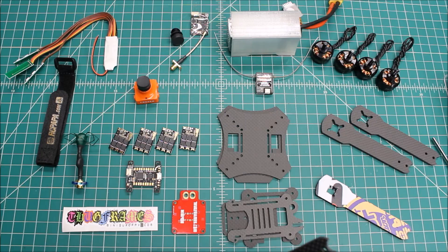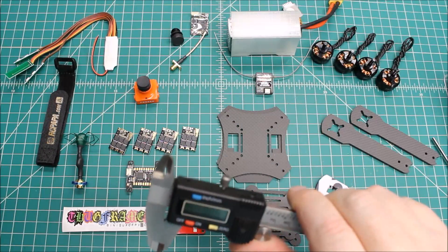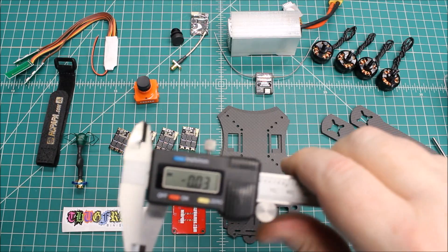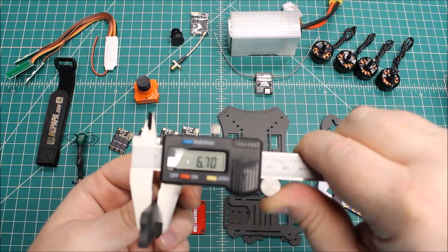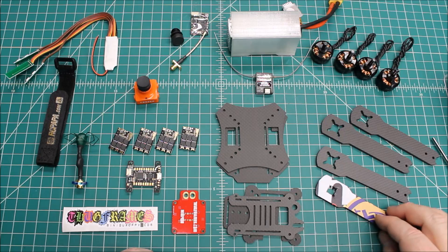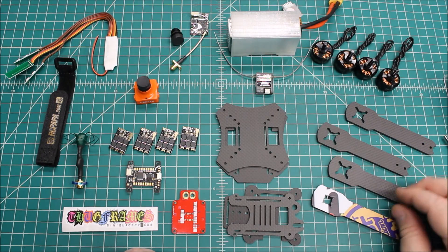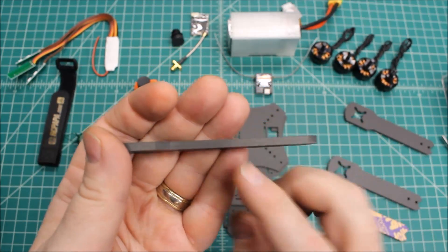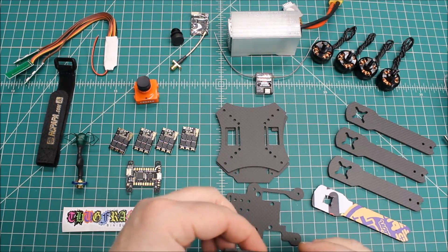Let's measure up the arms. They say they're four millimeter — zeroing out the calipers. The measurement comes in at 3.92mm, which is pretty normal. Most companies that say four millimeter fall a little bit below; some are right on, but many run slightly under. As for the carbon fiber itself, it's really nice quality with a tight weave.